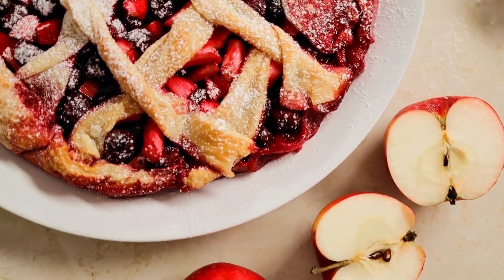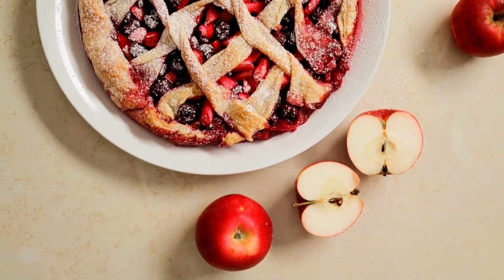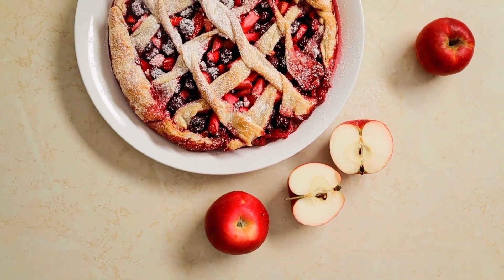One large egg white, turbinado or coarse sugar, and cinnamon powder. Vanilla bean ice cream and caramel sauce are optional.